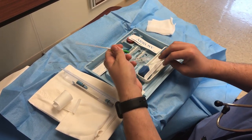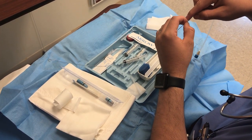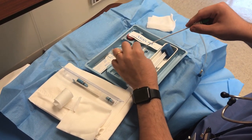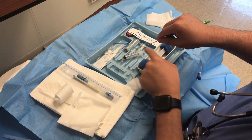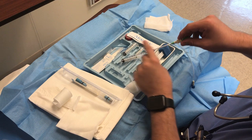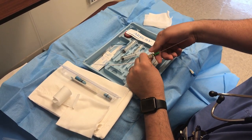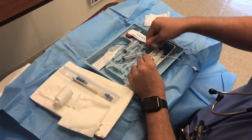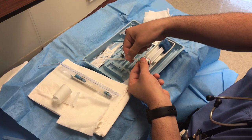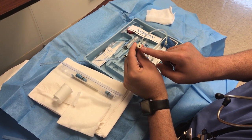Flush it with saline, and then you will feed the sheath through the wire. Make sure you don't lose your wire. You might need to do a nick in the skin just to make sure that the dilator goes in well. Once it goes all the way in, you're going to remove the wire with the dilator together, and now you have the six French introducer sheath inside, ready to accept the temporary wire.